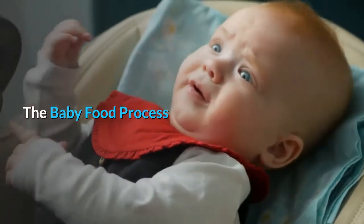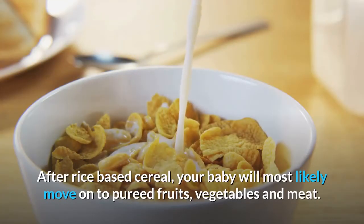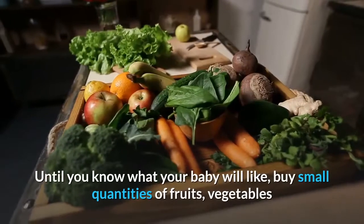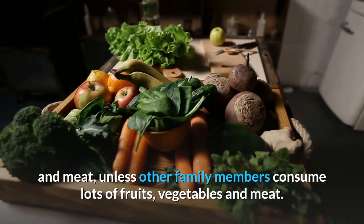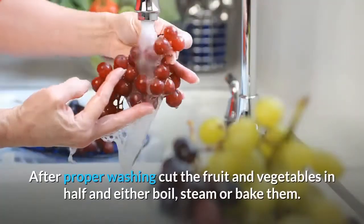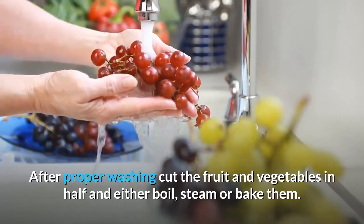The Baby Food Process. After rice-based cereal, your baby will most likely move on to pureed fruits, vegetables and meat. Until you know what your baby will like, buy small quantities of fruits, vegetables and meat, unless other family members consume lots of fruits, vegetables and meat. After proper washing, cut the fruit and vegetables in half and either boil, steam or bake them.